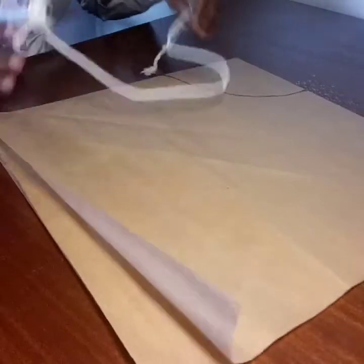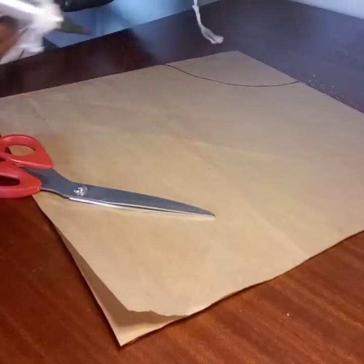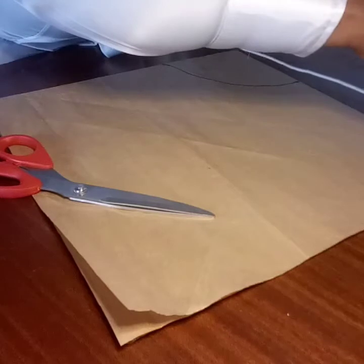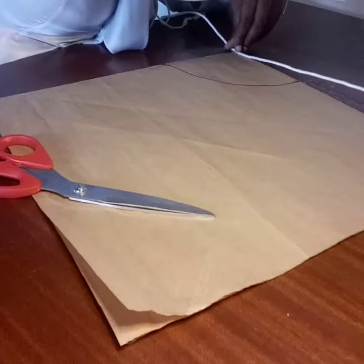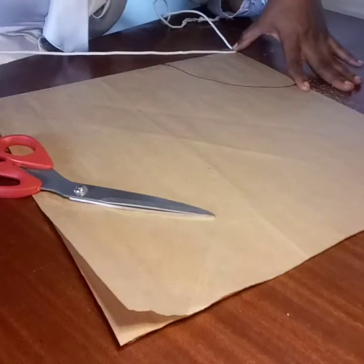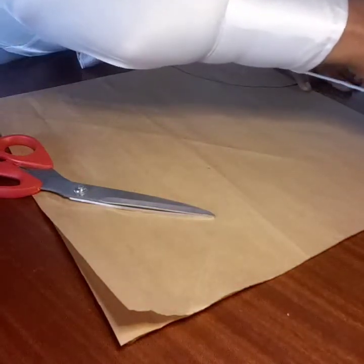Now I'll connect that point to the other point, making sure that the line aligns together.